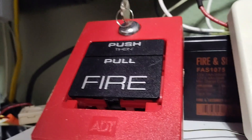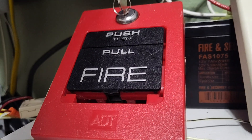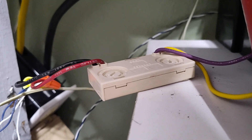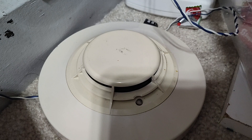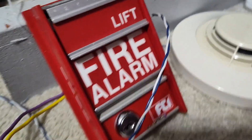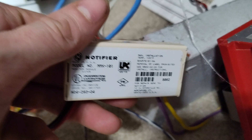For the pull stations, we have an ADT 5060. All the pull stations will be running on Notifier MMX 101 modules. Coming down here, we have an FSP 751. We also have an FCI MS2. Here's a good look at the modules — Notifier MMX 101.